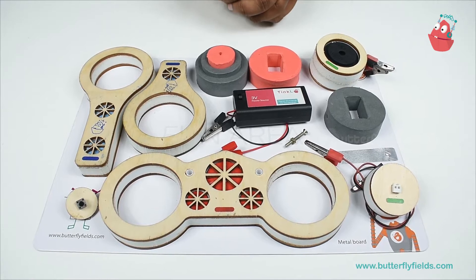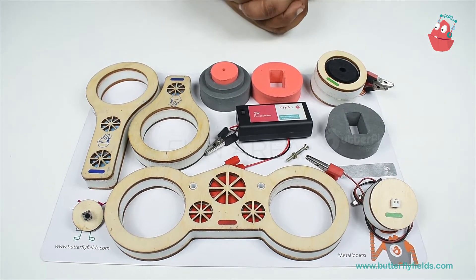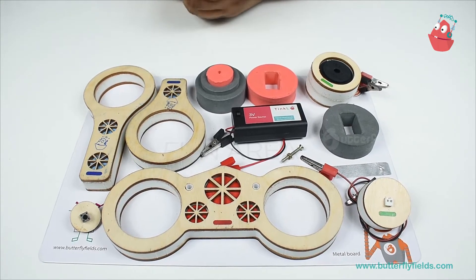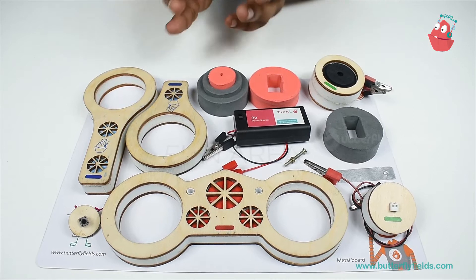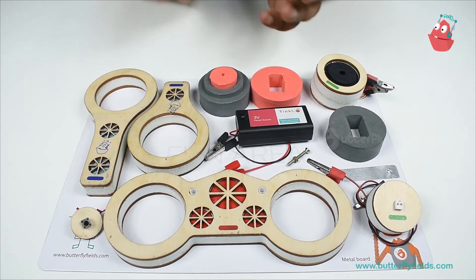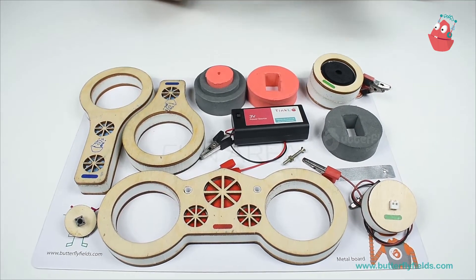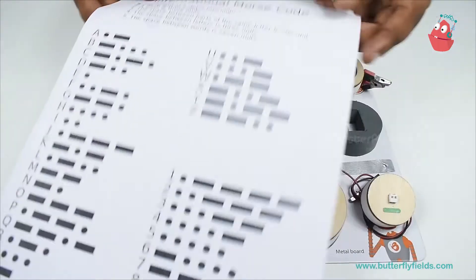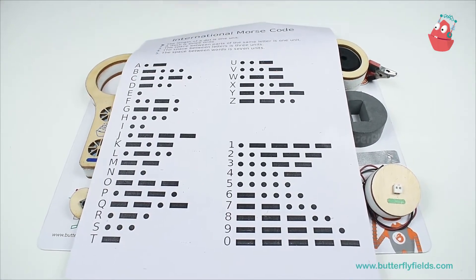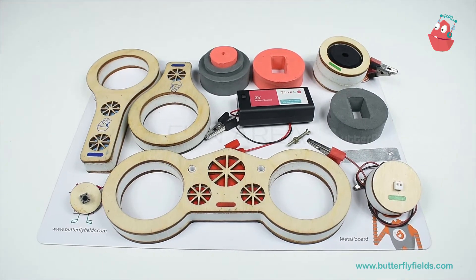Hello everyone, welcome to Tinkle. In this video, let us see how to send secret messages. In olden times there was a device known as the telegraph, and using a code known as Morse code, people used to send secret messages. In this video we will build a device to send messages in Morse code. For that you may require the international Morse code, which you can find on the internet and it is easily available.